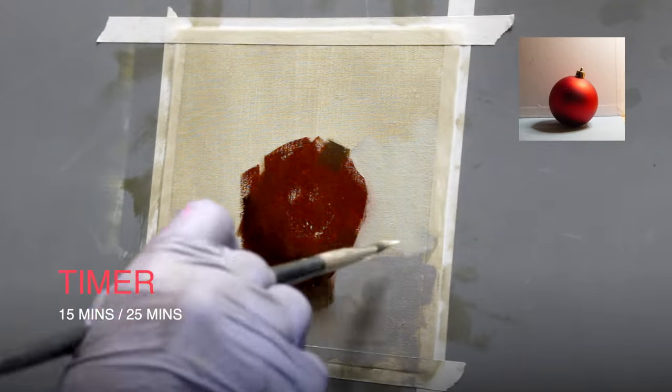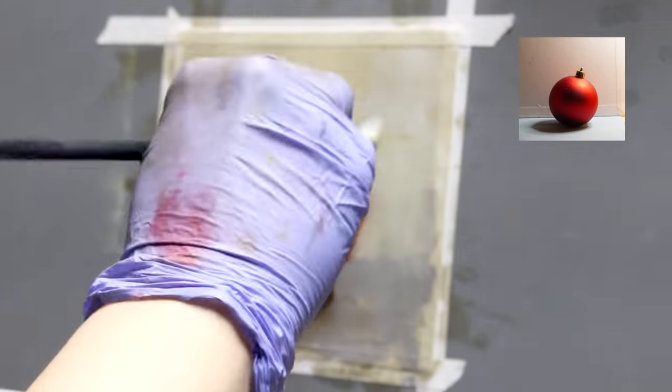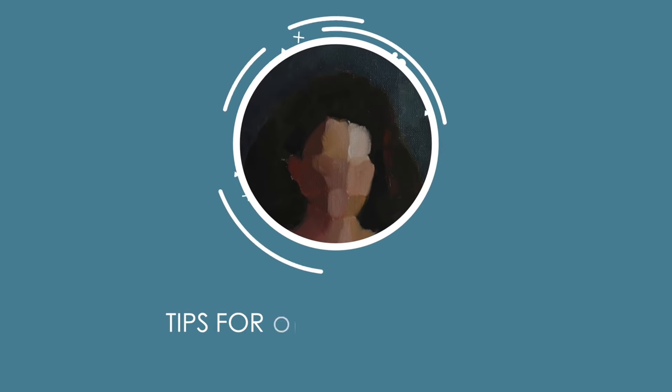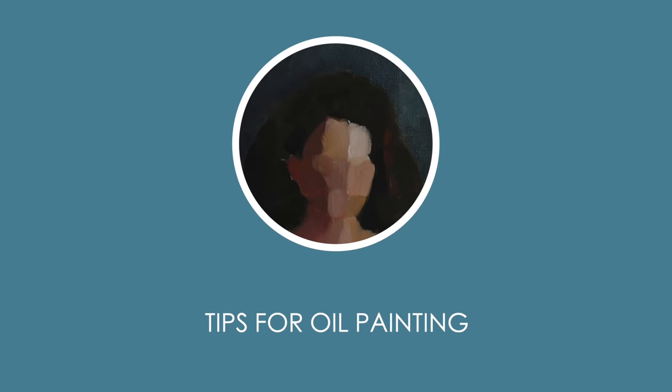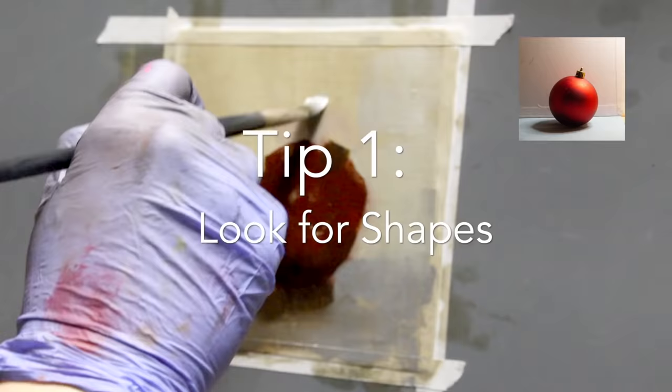Last but not least, you'll need a timer. You can set it to 15 minutes or 25 minutes depending on how long you want your session to be. Now here are my five tips for practicing painting in oils.